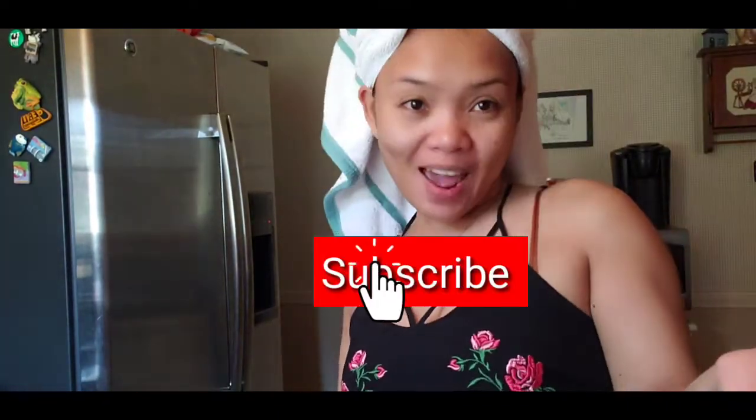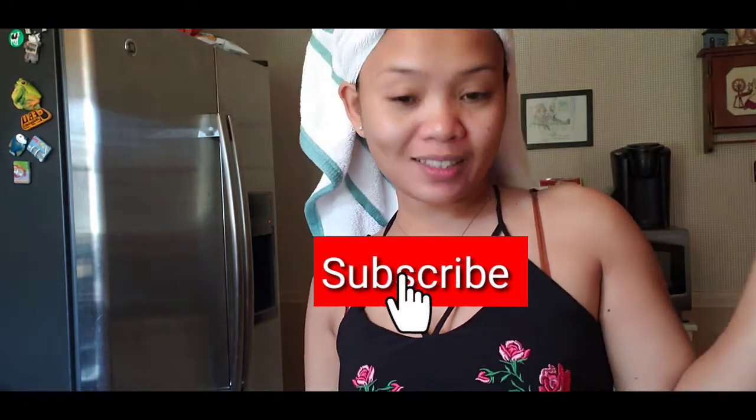Hi guys! Welcome back to my channel! It's me again, Arlen Dago. Welcome, welcome, welcome! And if you are new to my channel, please subscribe and don't forget to click the bell button.